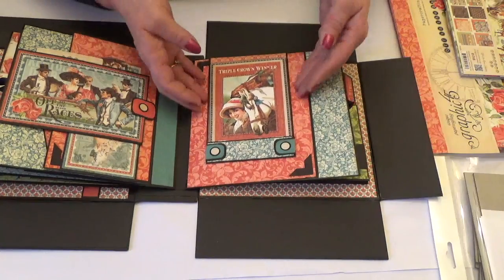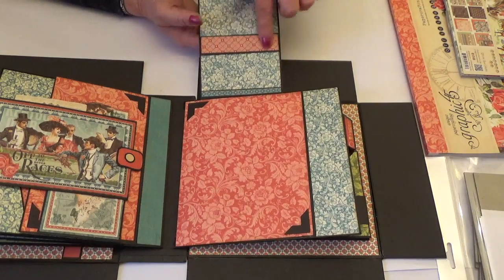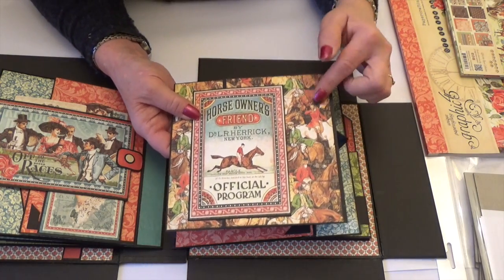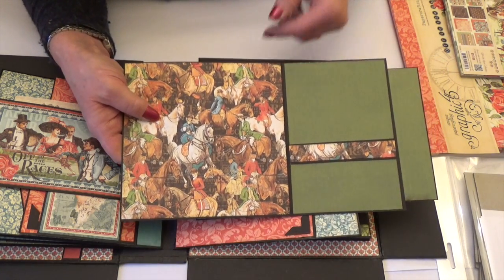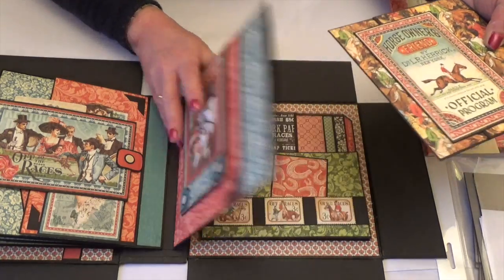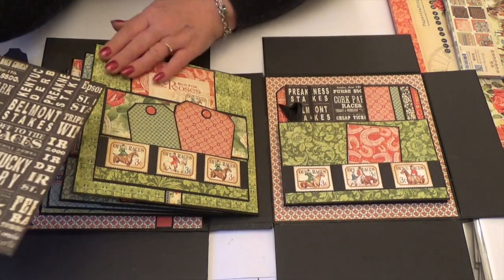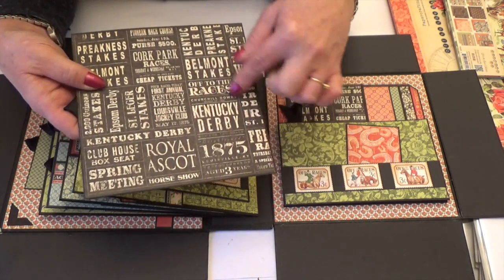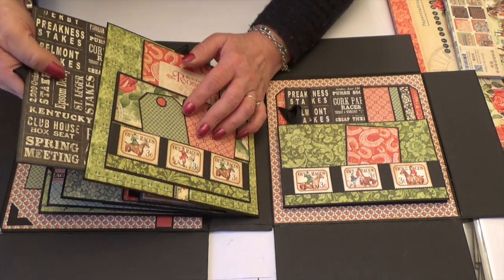And then on the opposite side, we've got a nice little lift-up flap with a band so you can pop something behind it, and a nice space there for a photo. And then the mat inside, I went for the horsey paper — I just love that paper. And one of the ephemera cards. And then there's just a little band in the same paper on the side here. So again, lots of room for nice pictures. And then right at the back, I went for the gorgeous orange and browns and greens. I love these greens. So I used the brown version of the paper with all of the venues on, on the back of here.